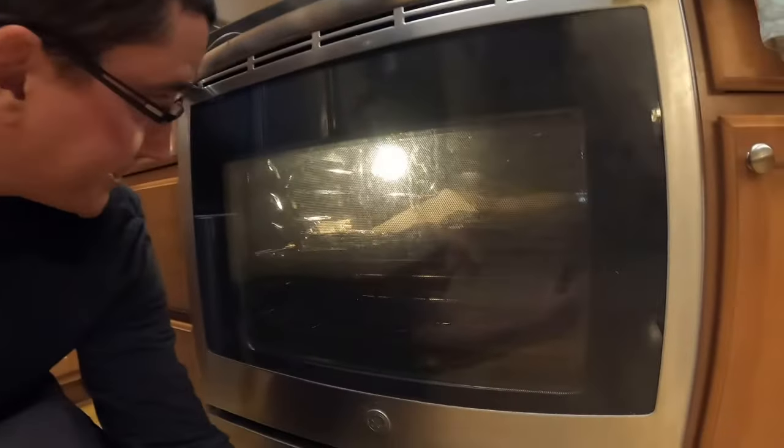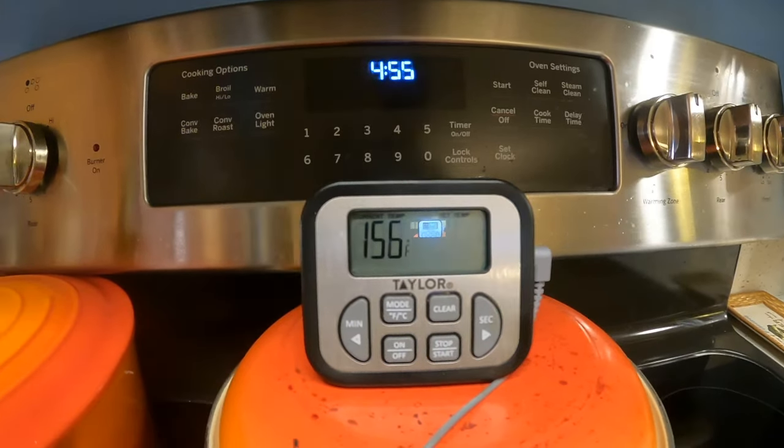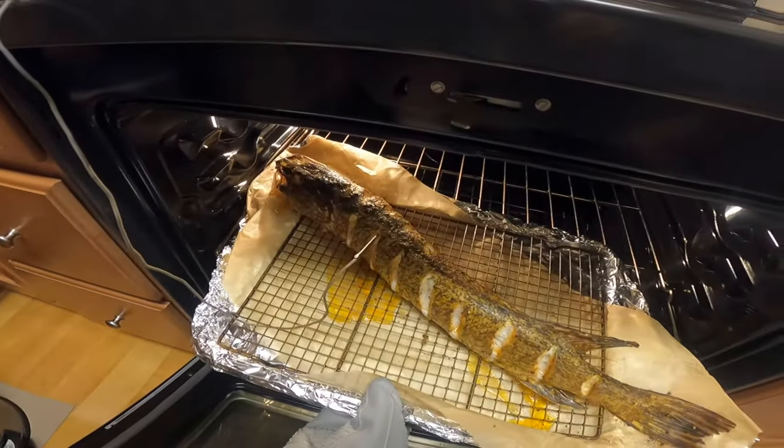So here we go — just gonna let that fish sit in the oven. Oh, she smells good. Smells done to me.